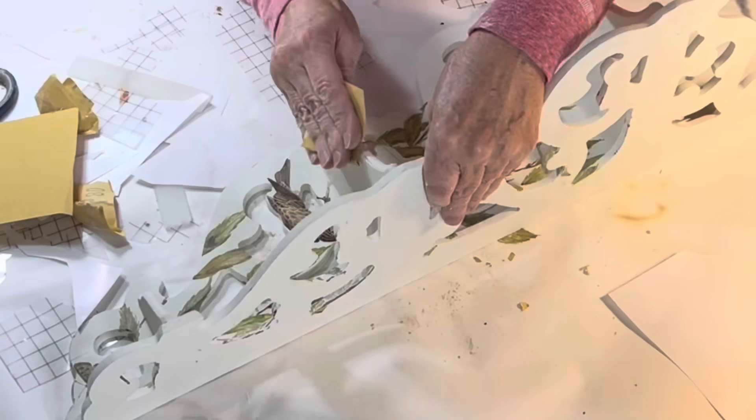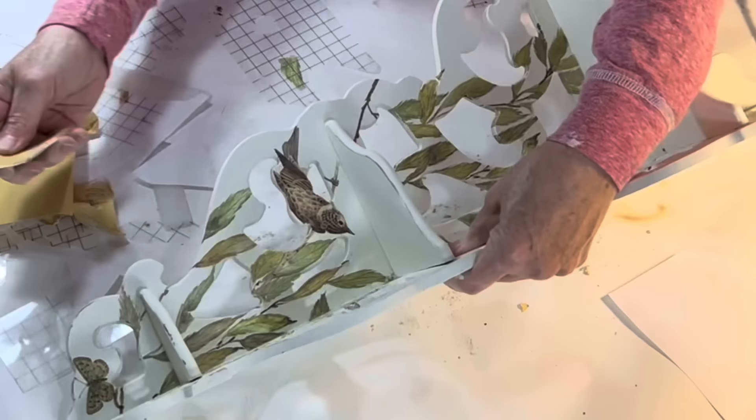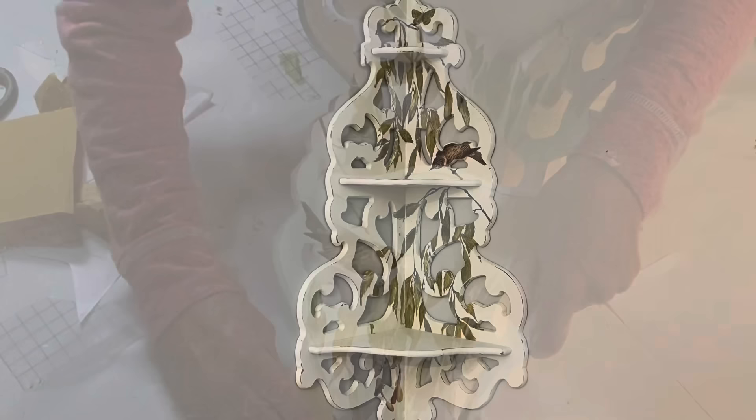I like a distressed look, so I also sanded over some of the shelf edges. This might seem a bit summery for October, but in my opinion birds and greenery look good any time of the year.